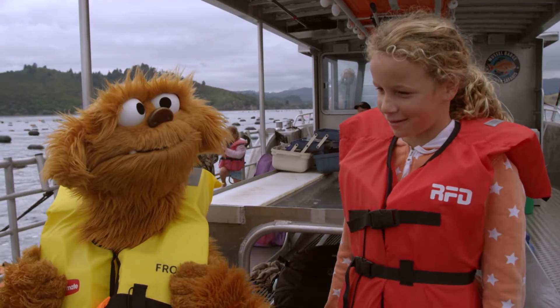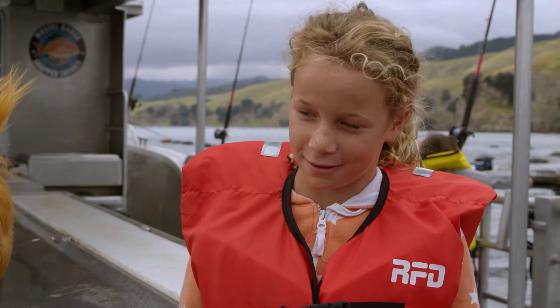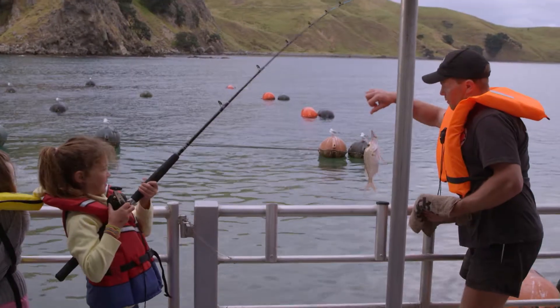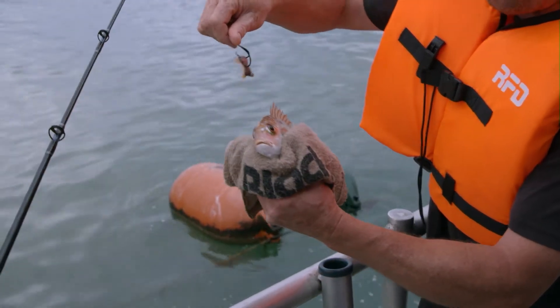What is fishing? Well, it's where you get this thing called a rod and you put it in the water, put some bait on the hook and you try and catch a fish. If they're big enough to keep, you take them home for dinner. What happens if they're too small? Just put them back in the water so they can live until they are big enough.